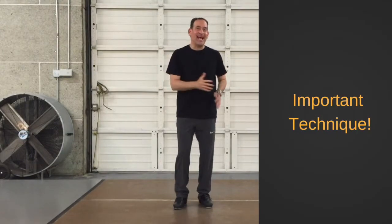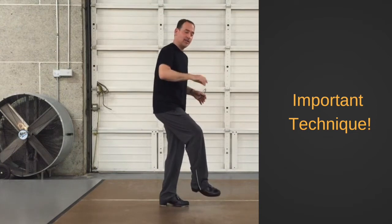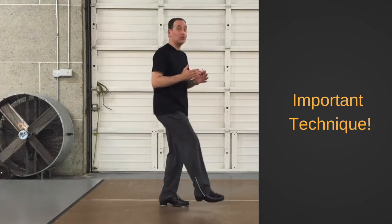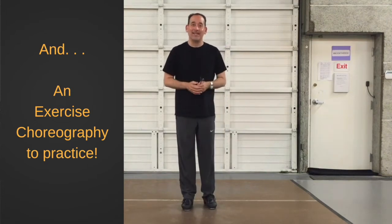But the two most important things we have discussed would be the feeling of your ankle — like this, totally relaxed — and the up and down movement of your leg. Really important. So now let's move on to the exercise choreography that goes with all of these techniques.